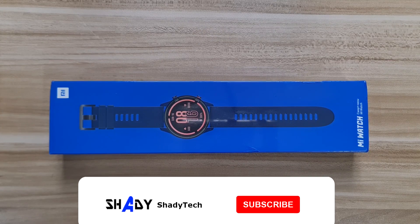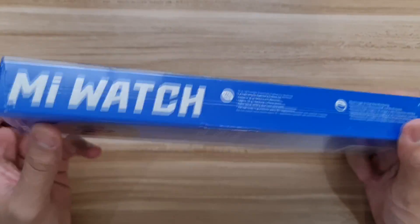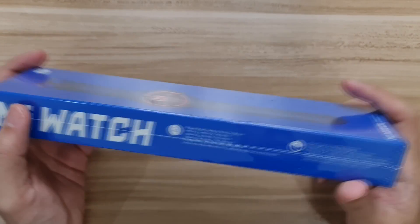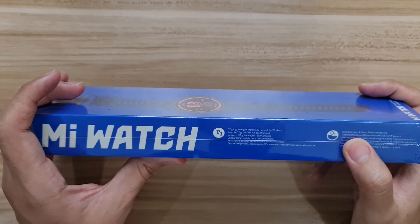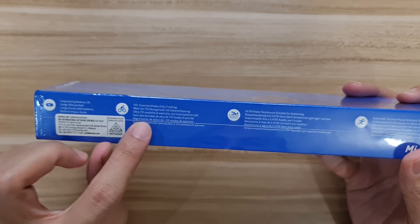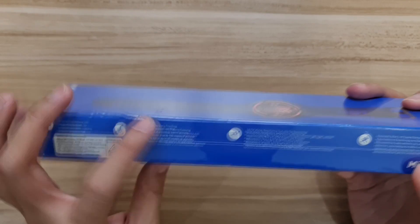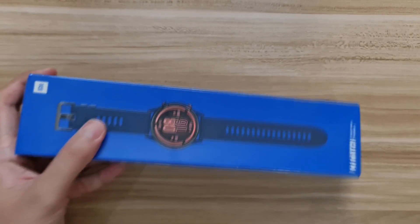What is up, this is ShadyTech and today in front of me I have the Xiaomi Mi Watch in its glorious bluish color. The box itself also has a blue tint all around it. On the box we've got 'Mi Watch', 32 grams, blood oxygen and heart rate monitor as special features, along with long battery life, more than 110 exercise modes, data tracking, water resistant 5ATM suitable for swimming, and workout detection.